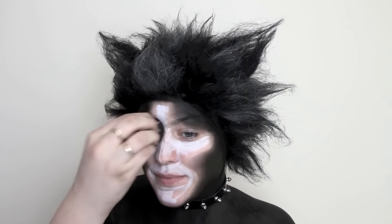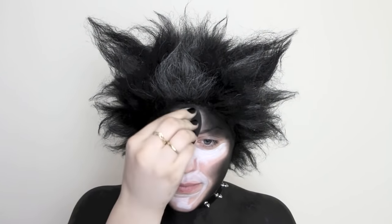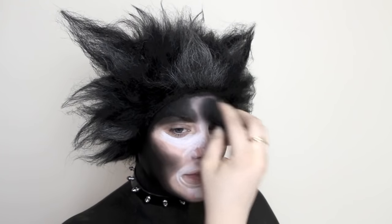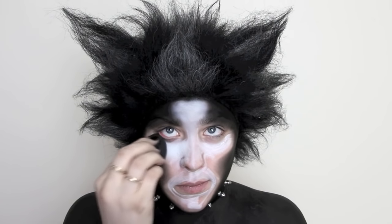Moving on to the Jumbo Pencil in Milk, I applied that everywhere that I didn't put the Black Bean one, and with a separate clean beauty blender, I am just blending it into the black — kind of rolling it into the black so I can keep my colors separate but still blended together. The beauty blender works so great with these creams; they just smooth it out so effortlessly.